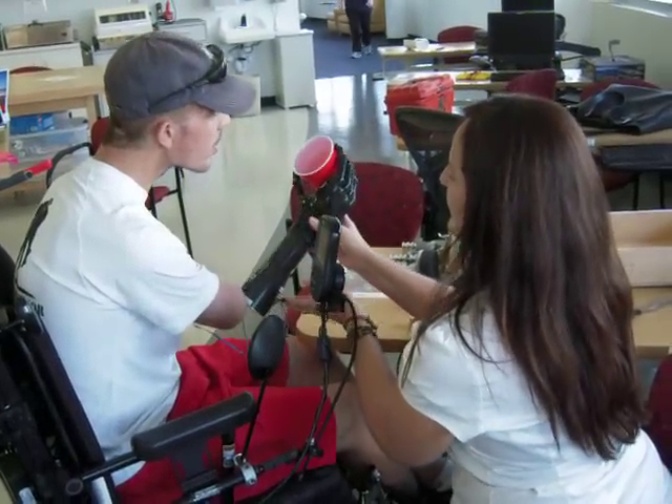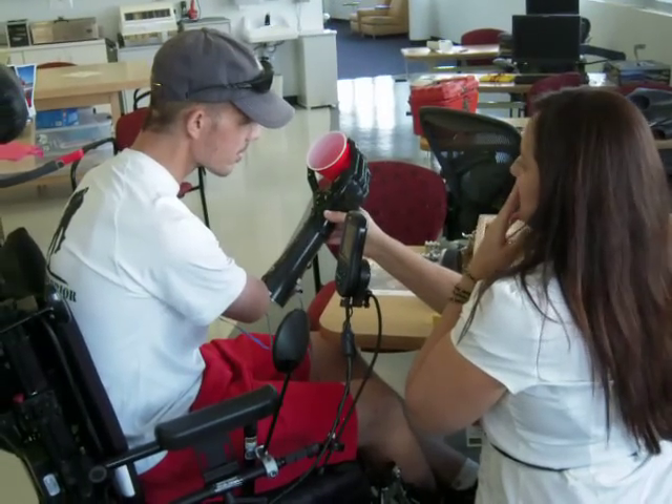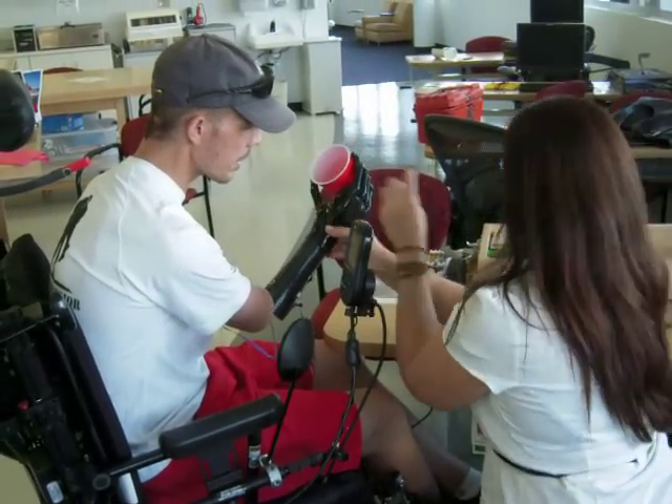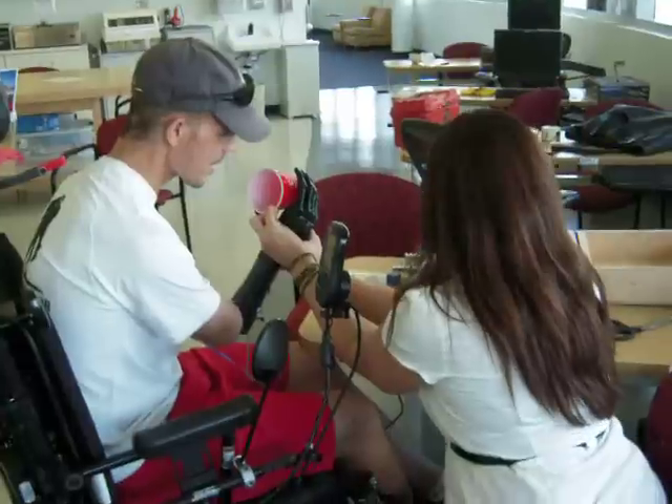Okay, now come up, up, up, and then try — I know this one doesn't rotate, but try closing traction. Try a double. It will — I'll touch it, but try to close again.